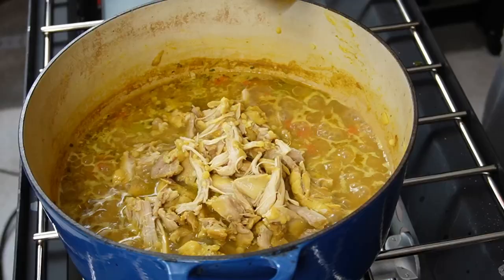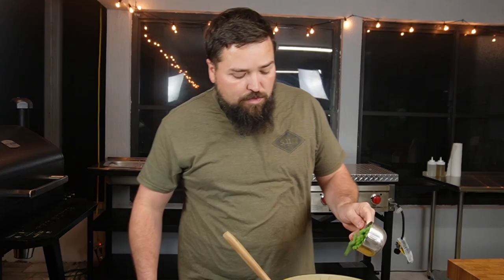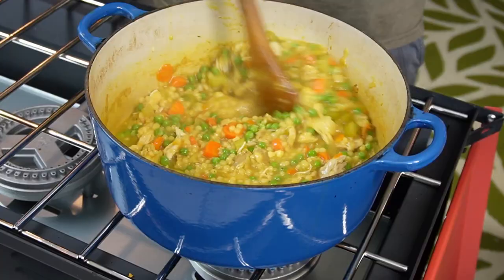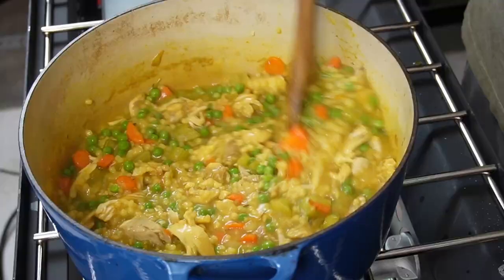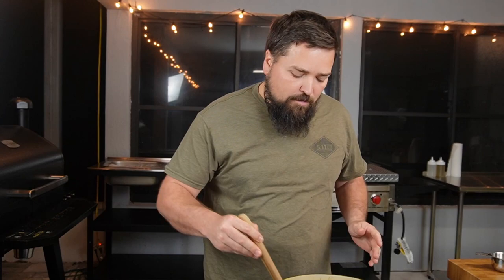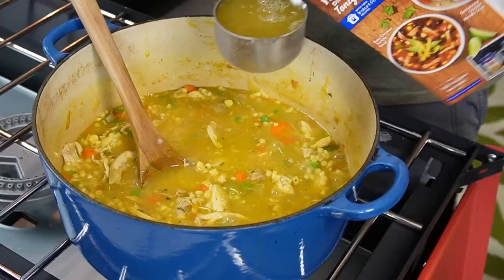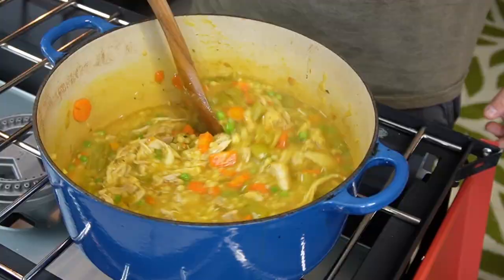Now we want to stir in the chicken and add our frozen peas at this point. The recipe calls for two-thirds of a cup — get some green in there, really add that extra color. Now this is pretty thick. The recipe says at this point, if you so desire, you can add another cup of chicken broth, and I think I might — this is a little thicker than soup should be. I'm doing it because the recipe says I can. I did about three-quarters of a cup. I'm going to let it warm up for just another two minutes to get nice and hot.